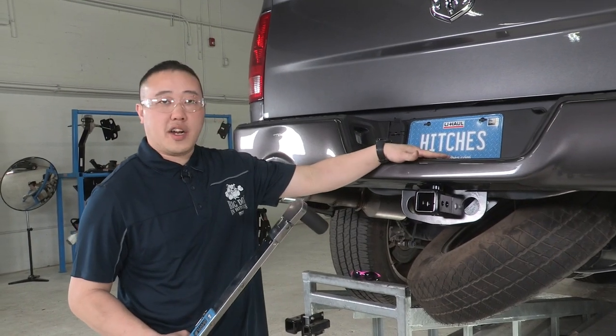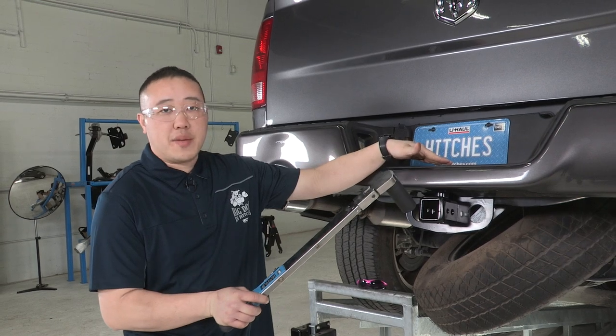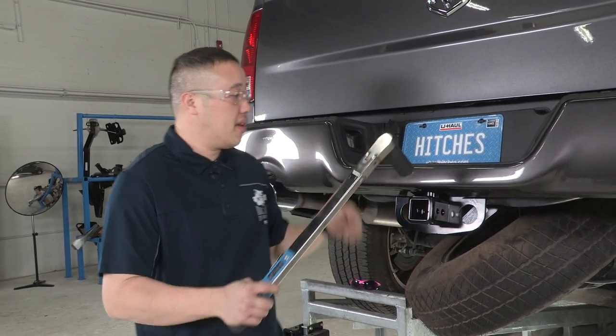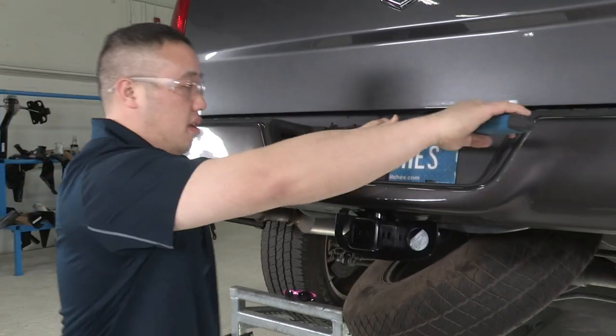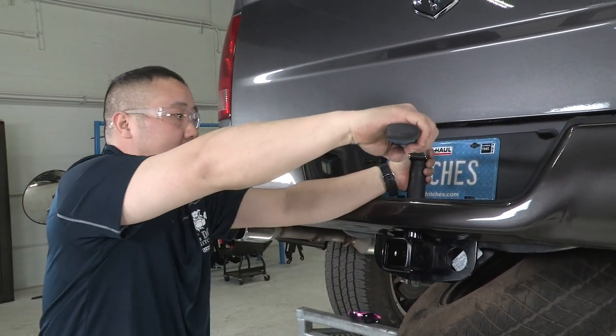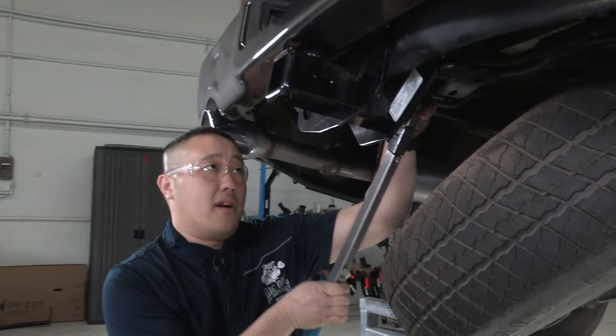Now that we have this snugged down, we're going to torque it down. On this top one it's going to be 250 foot-pounds. The back ones will be 85 foot-pounds.